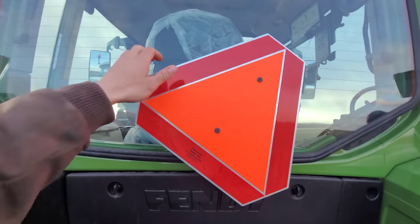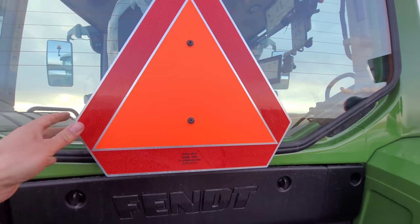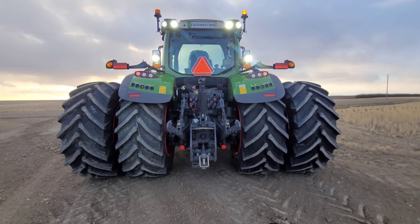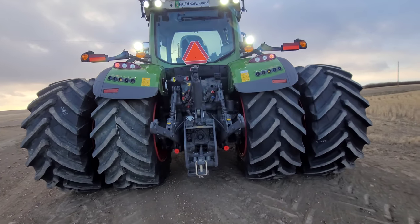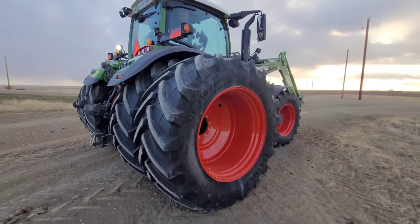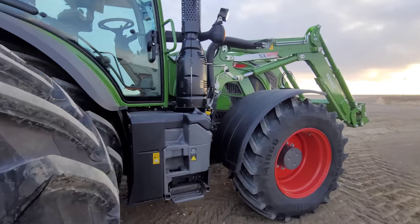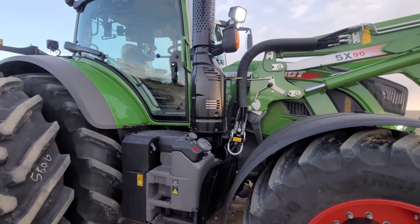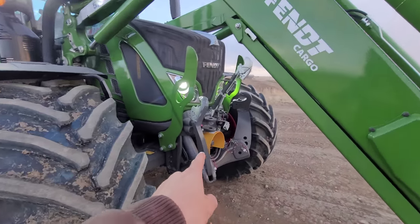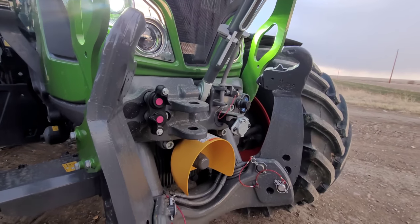I don't know why this sign is so crooked. I'm actually going to remove it anyway, but just due to my OCD it needs to be somewhat straight. There we go. It looks pretty cool, eh? I like the duals - I like tires, I guess. This is just a little walk around. I kept the three-point up front. I like my pink hydraulics and of course the PTO. Front suspension obviously.